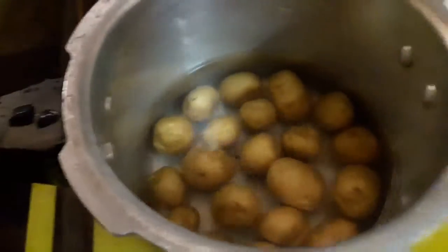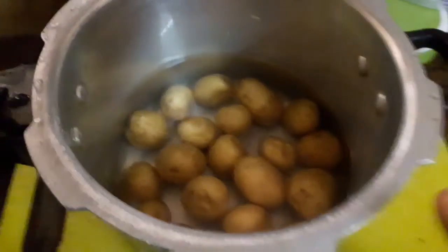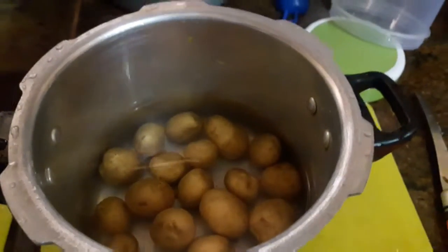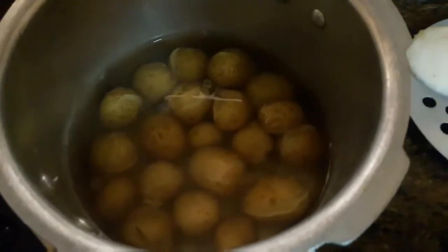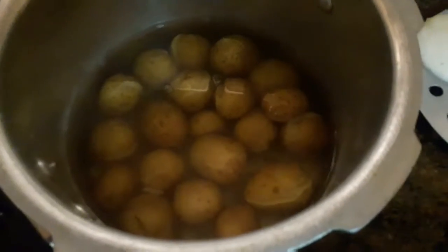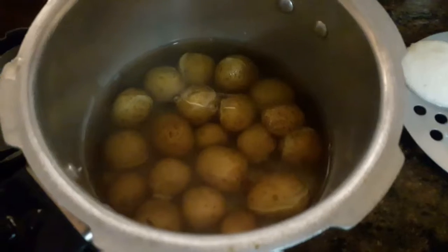I am using honey and we will make baby potatoes. I am using the honey.